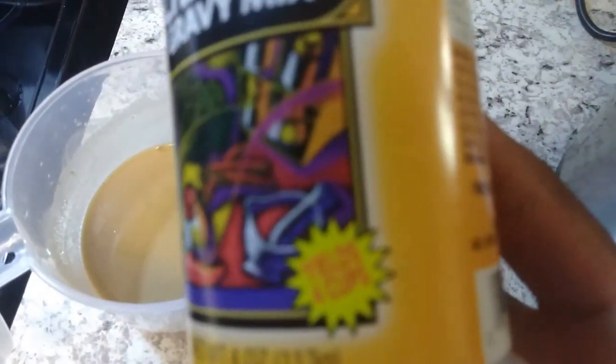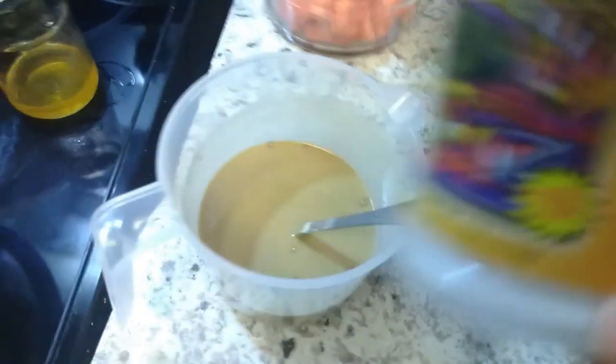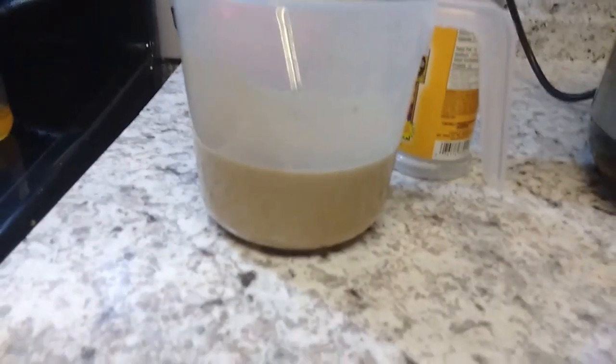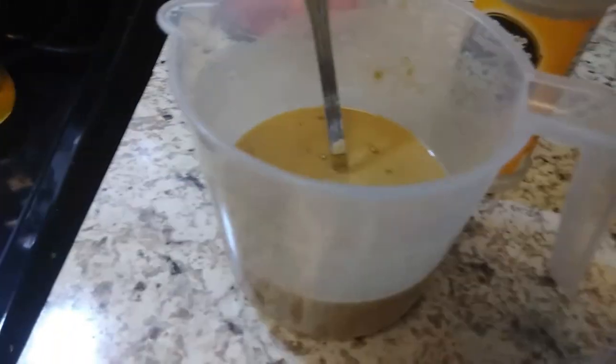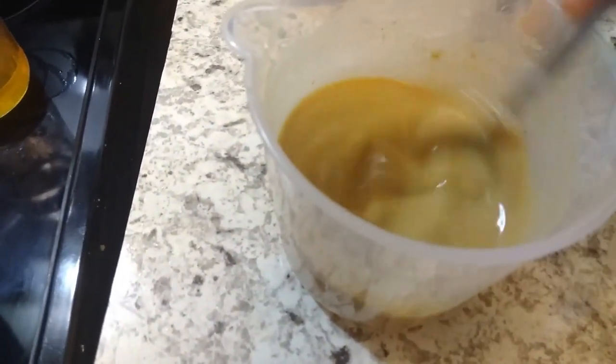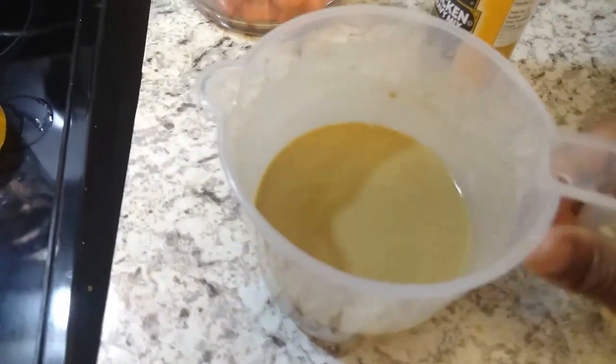Before I put my vegetables in, I went ahead and mixed up this chicken gravy mix. The package says four cups, so I did about two cups and used the whole packet of chicken gravy mix plus one heaping tablespoon of flour — that's how I make the gravy slurry. I'm going to pour this in before the vegetables to help it make the gravy, then give it a little stir.